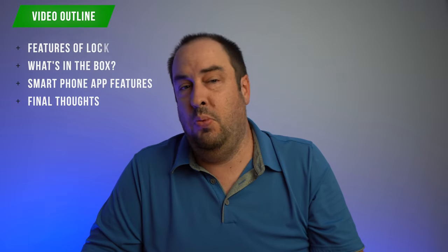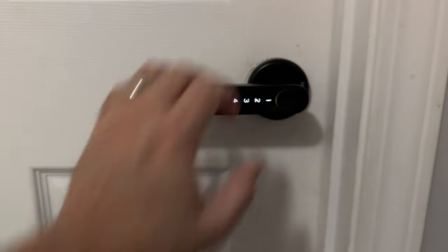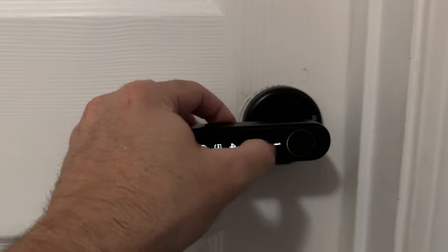This is an advanced 4-in-1 keyless entry smart lock with fingerprint, password, app, and key access. It does have an auto relock function, which is not good when you're installing this lock and you shut the door behind you without setting it up.